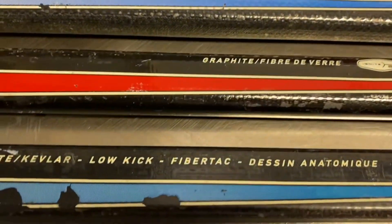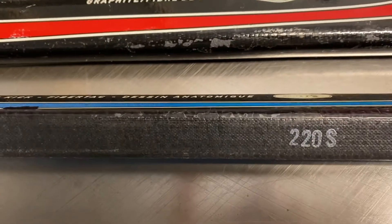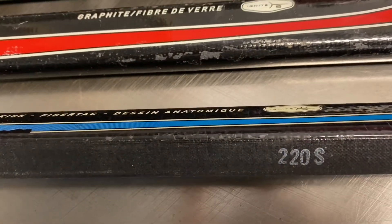If you see the blue Nike right there, you can see the rough texture. That's for better grip.